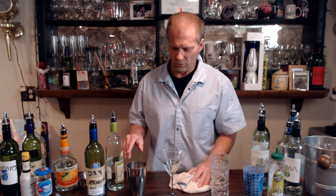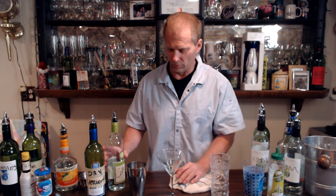With vodka you can either do shaken or stirred, but with gin you do want to shake it, because it opens up the flavor and really helps it. So you do shake it a little bit. That's how I'm making this gin martini today.